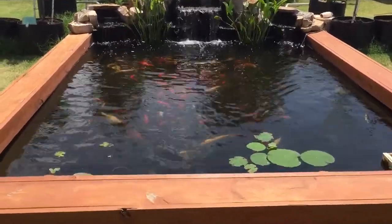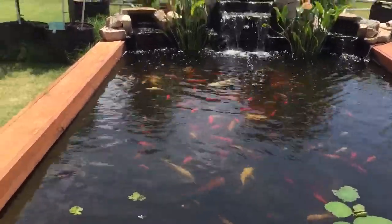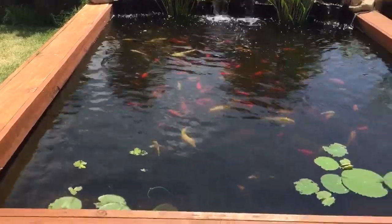Hi guys. This is my Koi Pond. This is 16 feet long and 14 feet wide.